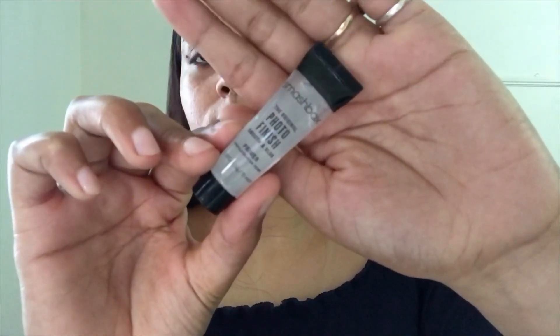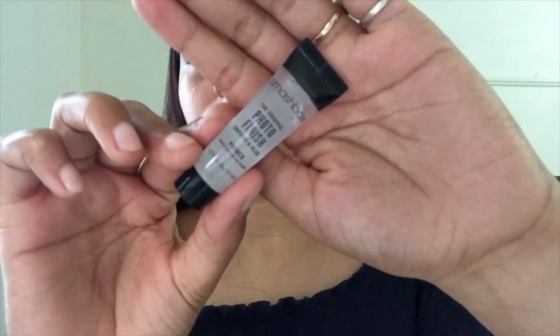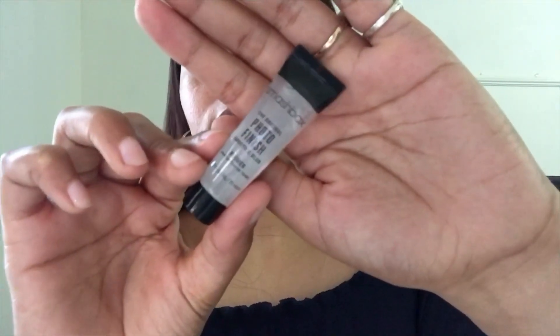For my primer I'm using this primer from Smashbox — their Photo Finish primer. This is one of the good primers we have in the market, though it's expensive as well. I'm just applying it on my problematic areas where I have pores that I would like to blur out. I'm so sorry for the background noise — there is construction going on.